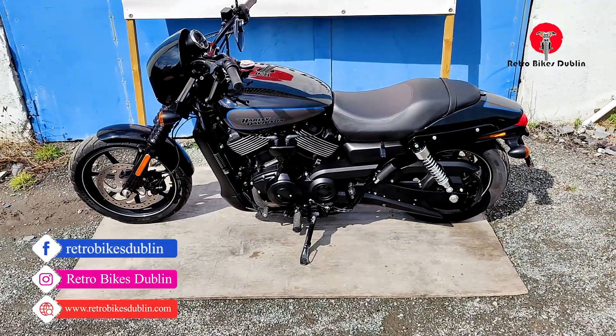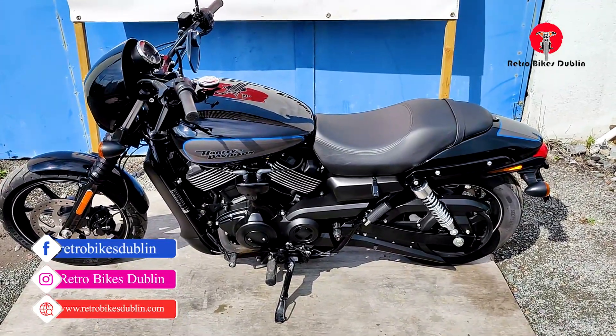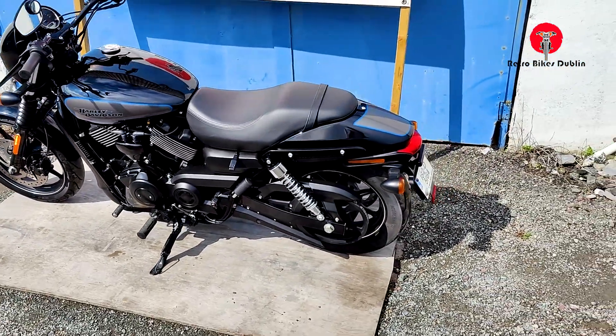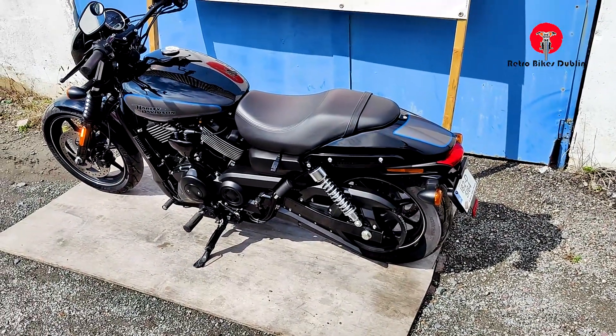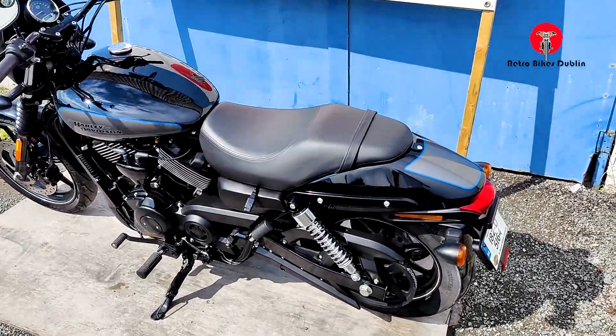Hello and welcome to Retro Bike Sudden. Today we're looking at a Harley-Davidson Street Rod — 70 brake horsepower, liquid-cooled, belt-driven bike. 2018 model, late 2018 model, so only 2,000 kilometers on the clock.